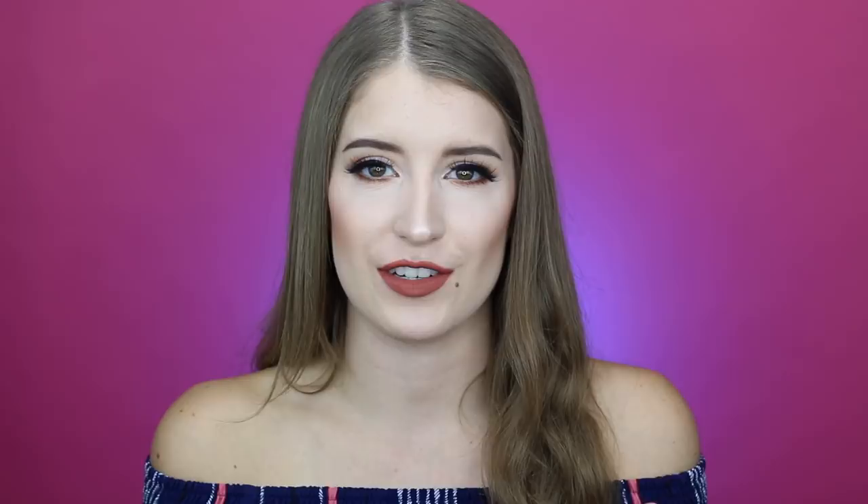I hope you guys all enjoyed this video! If you did, please give it a thumbs up and subscribe to my channel. I'm doing a summer giveaway right now, so if you want to enter, the link will be in my description box below, along with links to my Instagram and Twitter. Don't forget to click the bell next to the subscribe button to receive notifications when I post new videos. Thank you so much for watching — bye!